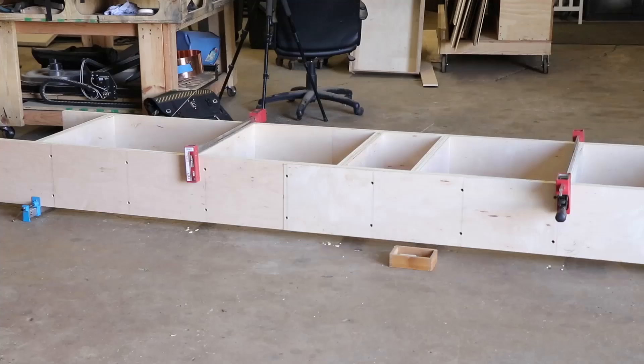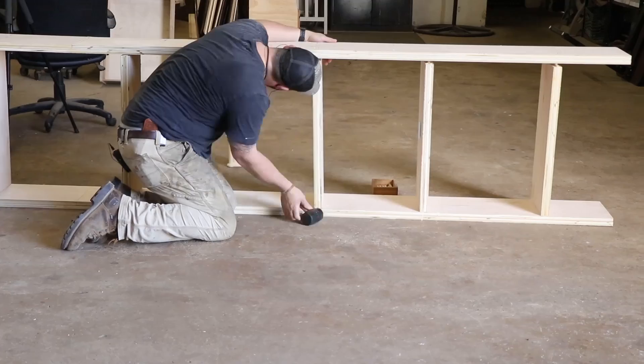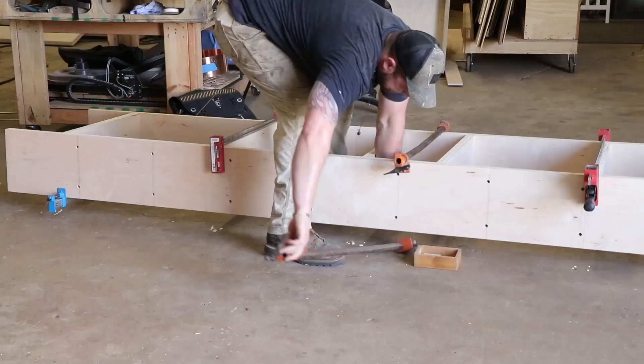Now that everything's cut to size, I start assembly. I'm going to build the two center pieces in solid blocks, and then I'm going to have the outside shelves float for transportation purposes.